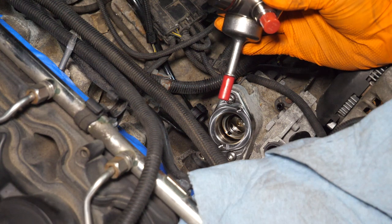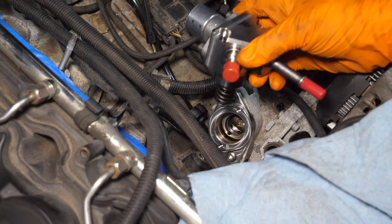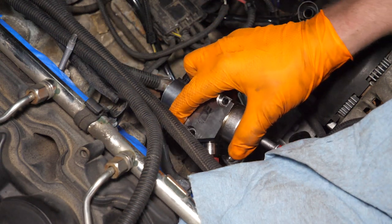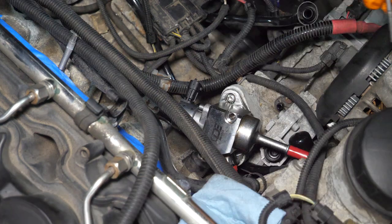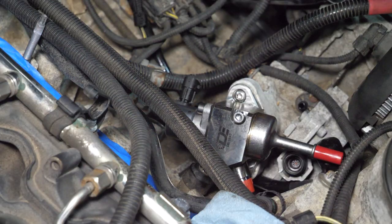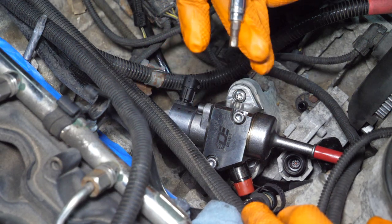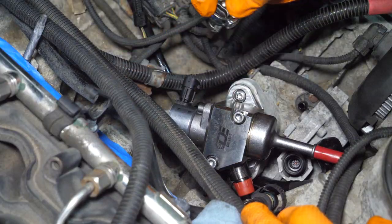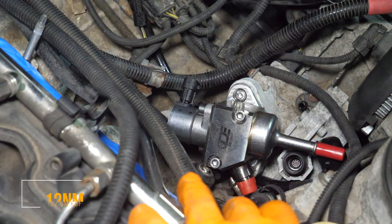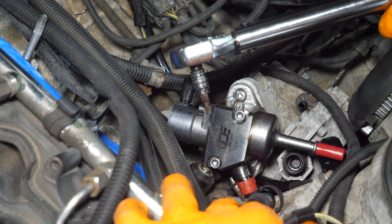Drop in the new Dorsch Engineering Stage 1 pump — lube up the O-ring first with some oil. Be extremely cautious to slide it in evenly and straight. Drop in the supplied 5-millimeter Allen head bolts, switching between the two frequently to make sure the pump seats evenly. Torque these bolts to 12 Newton-meters (about 122 kg-cm).